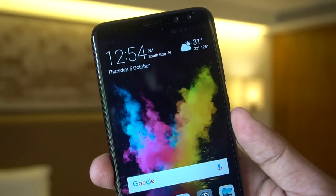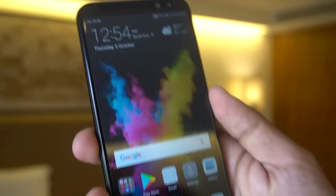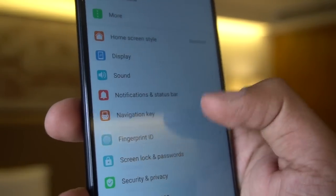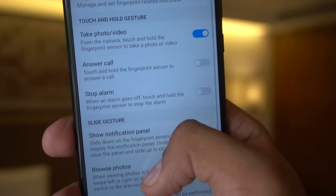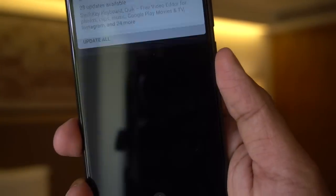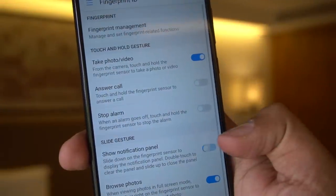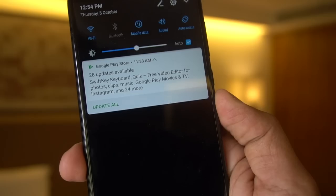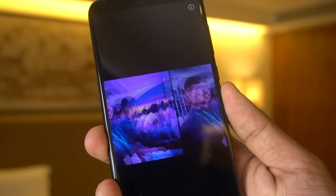The fingerprint sensor on Honor phones is always good, and there are a few different functions you can perform with it. Dragging it down and up shows the notification panel, and if you're in the Gallery app you can swipe through photos by swiping on the fingerprint sensor — so it's not only for security but for navigation as well.